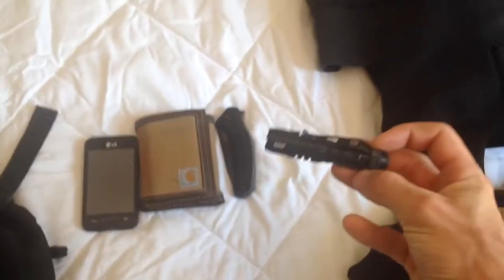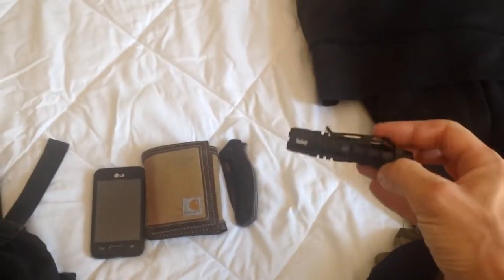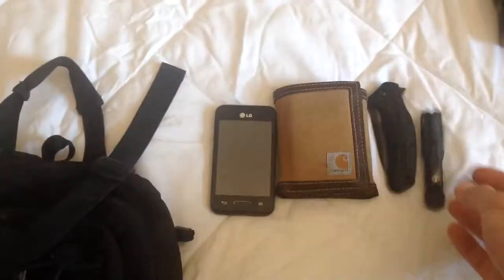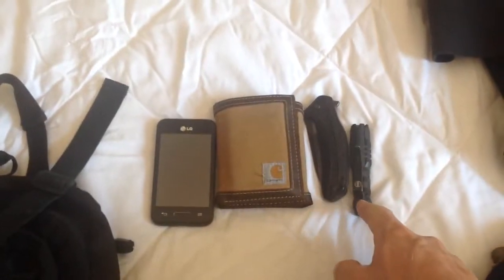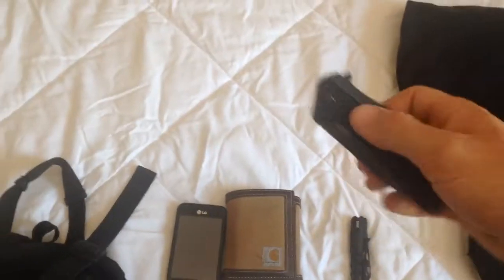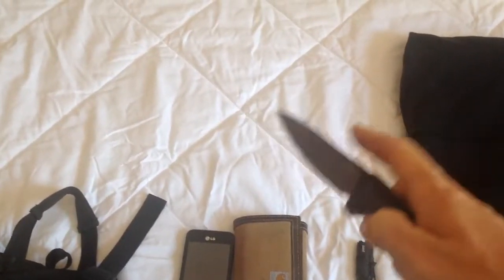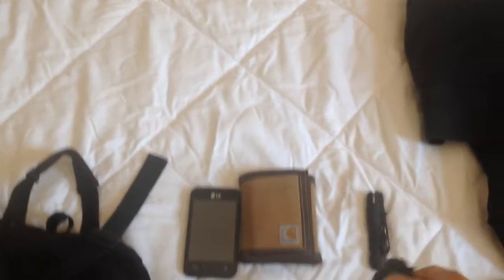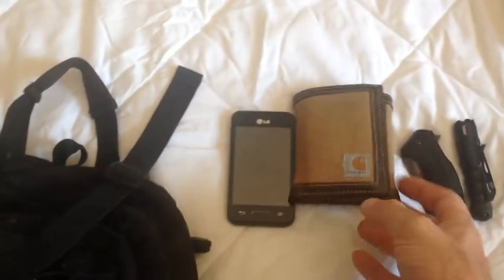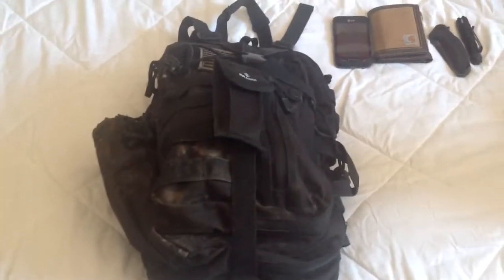It's a Bushnell light — actually all of my lights are Bushnell. I really like the brand. They're a really good brand and you can get these at Walmart too. Here's a Kershaw blade — really good, high-quality knife. My wallet and my cell phone. Anyway, let me get everything unpacked and show you guys what's actually in the bag.